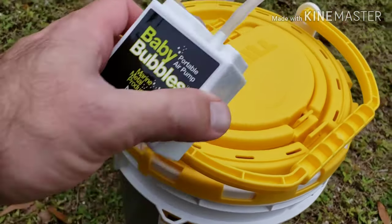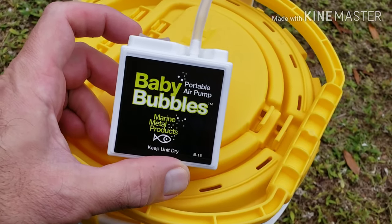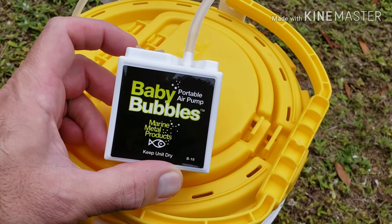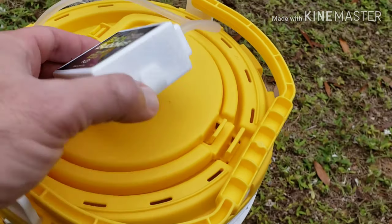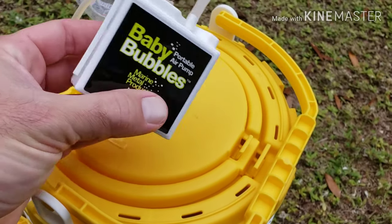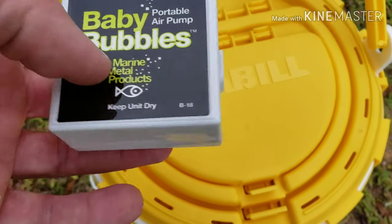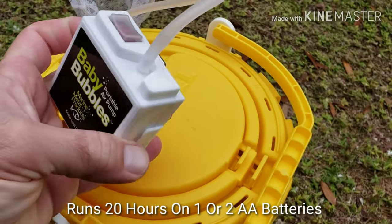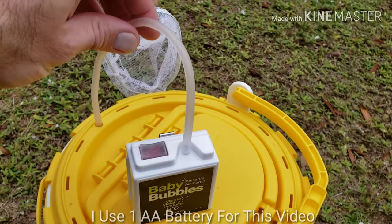Let's go ahead and talk about the aerator. I went with the Baby Bubblers portable air pump, made by Marina Metal Products. This is a keep-unit-dry design — it's pretty well sealed up to keep your battery from getting water in it. It does up to a three-gallon bucket, takes one double-A battery, and you get a 24-inch air hose.